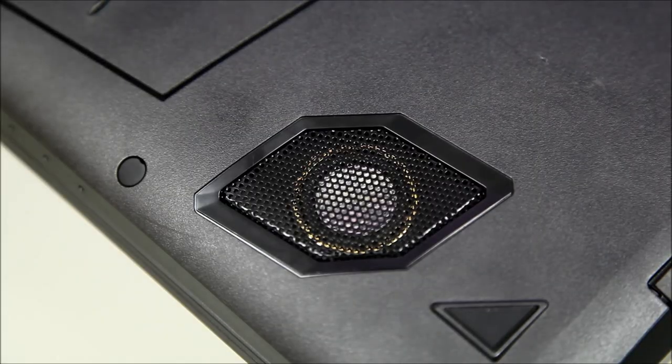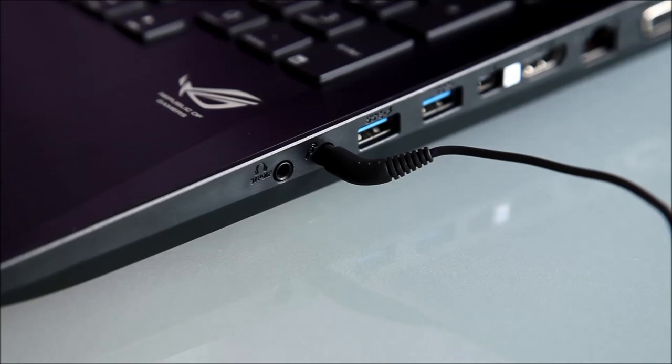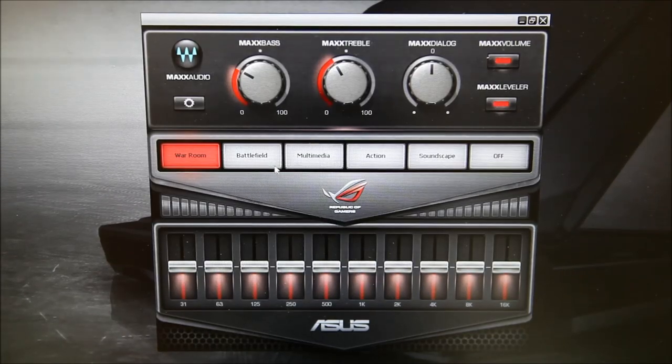Sound is 2.1 with a bass speaker built in underneath. If you prefer using a headset, there's also a headphone amplifier built into the 3.5mm jack. The Audio Wizard software in Windows allows you to select between one of five preset modes, and expanding the software allows you to tweak the EQ just how you like.